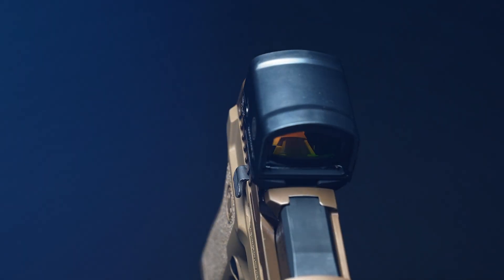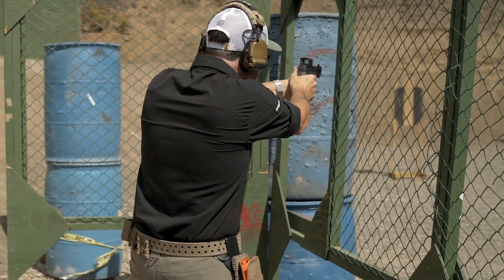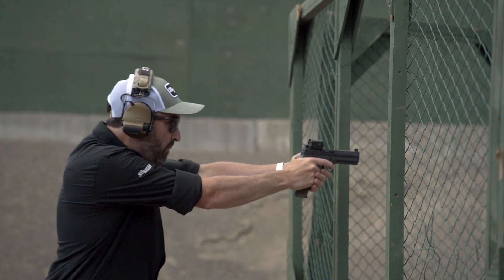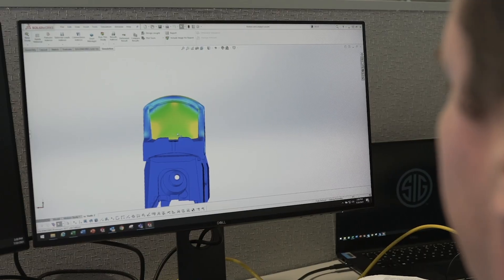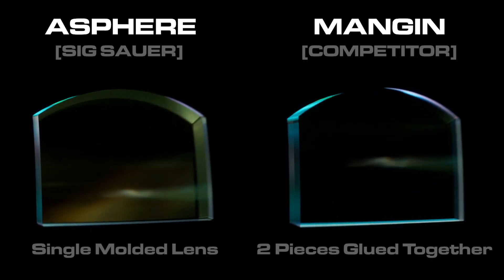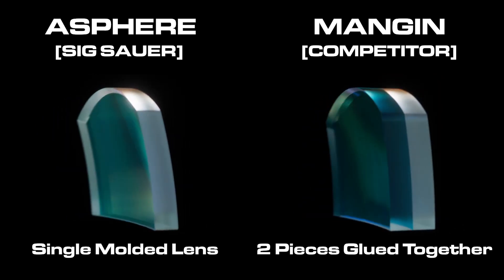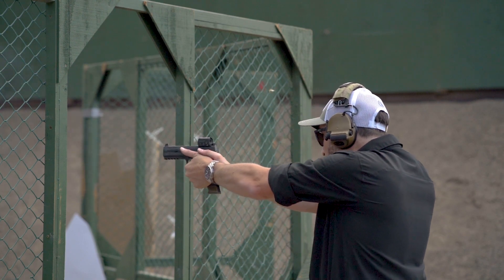How important is the lens in a pistol-mounted red dot optic? It is the most critical component, requiring superior optical design and manufacturing techniques to get a near-perfect, distortion-free sight picture. At Sig Sauer Electro-Optics, we design and use only the highest quality aspheric lenses in our pistol optics. The unique weight and focal length requirements of a pistol red dot make an aspheric lens a superior choice to less expensive Meniscus lenses used in the vast majority of other pistol optics on the market.